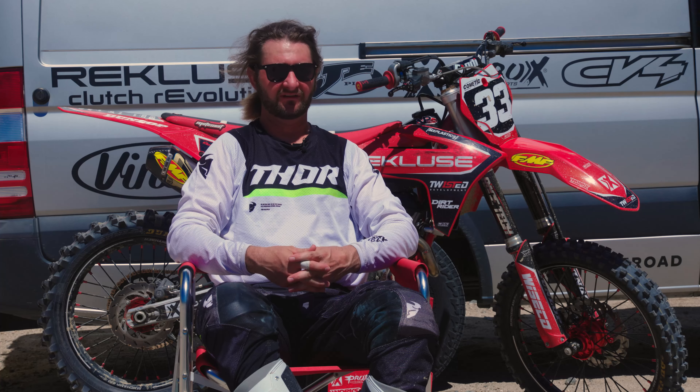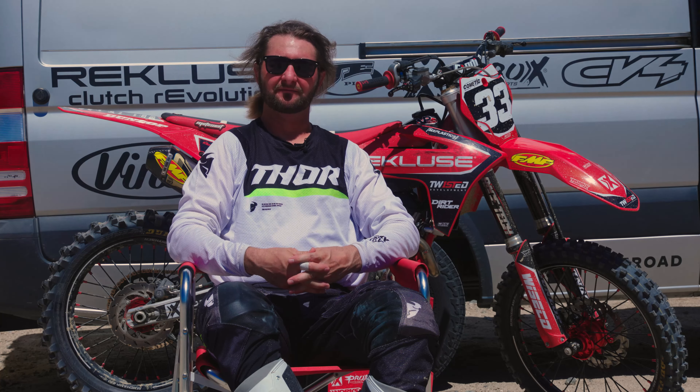That wraps it up here on this 2023 Gas Gas MC250F project bike. As always, thank you for watching, thank you to Jay Clark for providing the bike, thank you to Glen Helen Raceway, and if you liked this video please be sure to like, comment, and subscribe. See you on the next one.